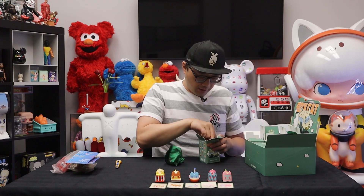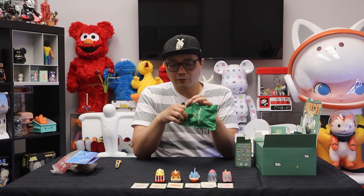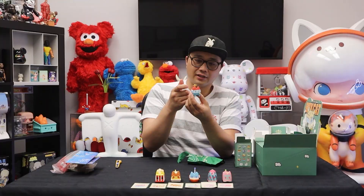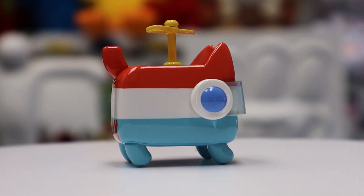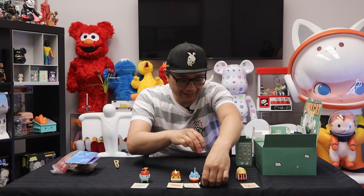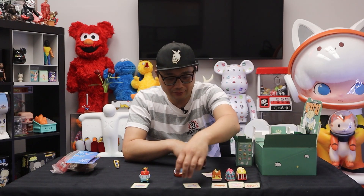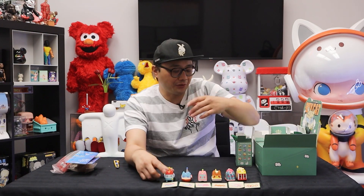Box number six — we got a helicopter. It looks like one of those popsicles that are red, white, and blue. The chopper actually moves! I'm surprised it hasn't broken inside the box — very fragile. He's got a little visor and a microphone to communicate with the troops down below. So we're halfway through the box. My rankings so far: popcorn, then ice cream, then takoyaki, then the subway, then the dream boat, then the helicopter — not that the helicopter is bad, these others are just ultra cute.